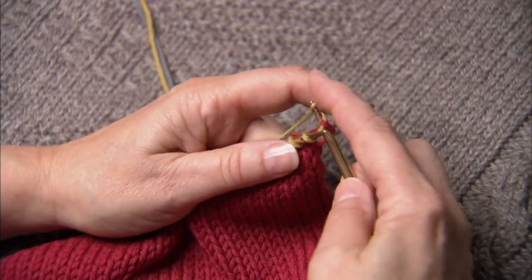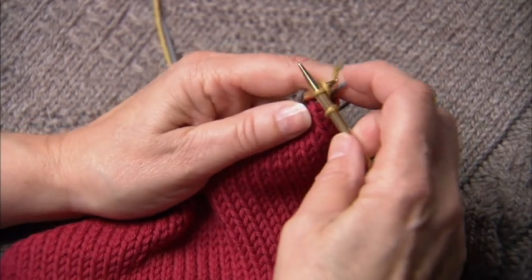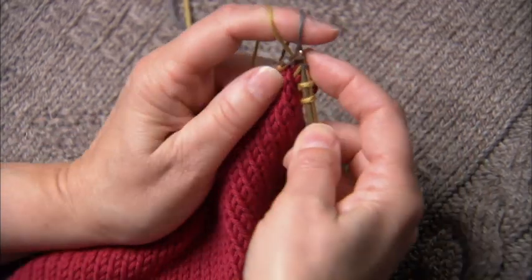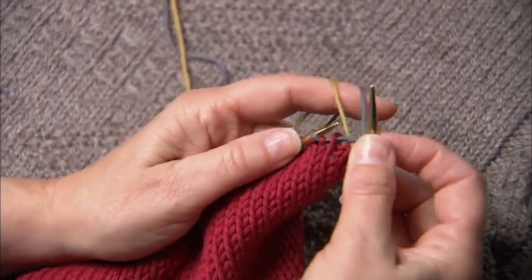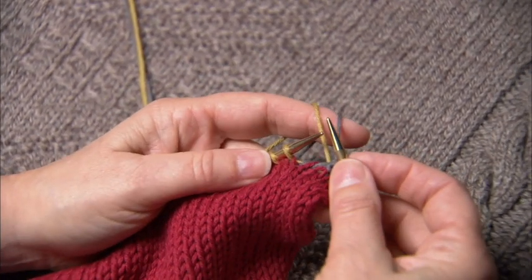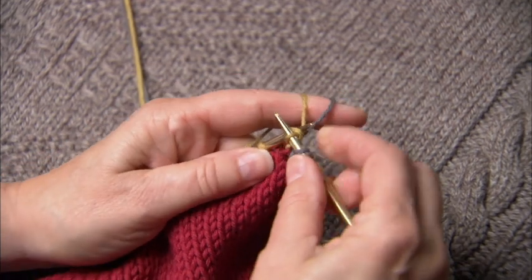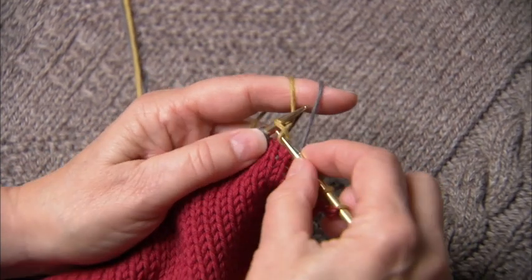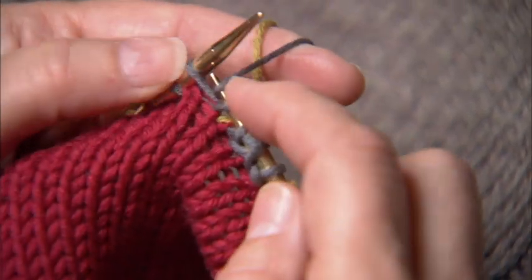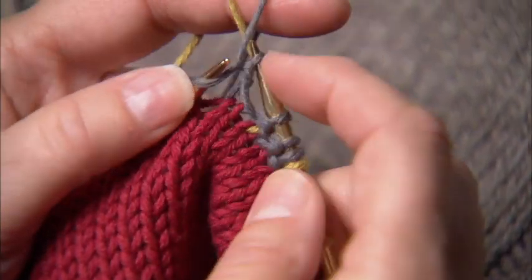So for corrugated ribbing I'm just knitting. And then I'm using the Norwegian purl for the purl ribs, ignoring the yarn that makes the knit ribs. Now I'm back to knitting. And so this is the beauty of the Norwegian purl — it's not awkward to do corrugated ribbing this way.